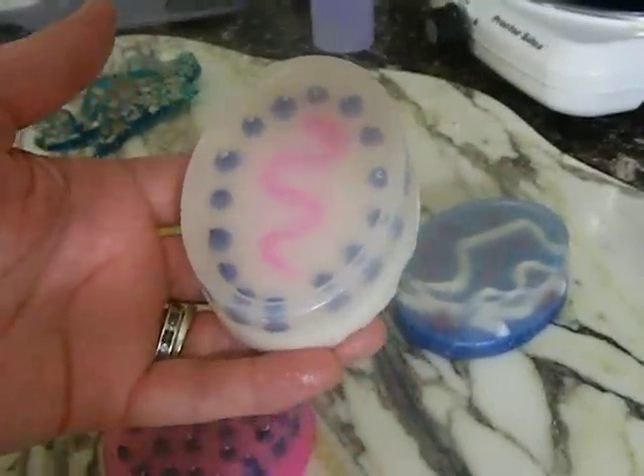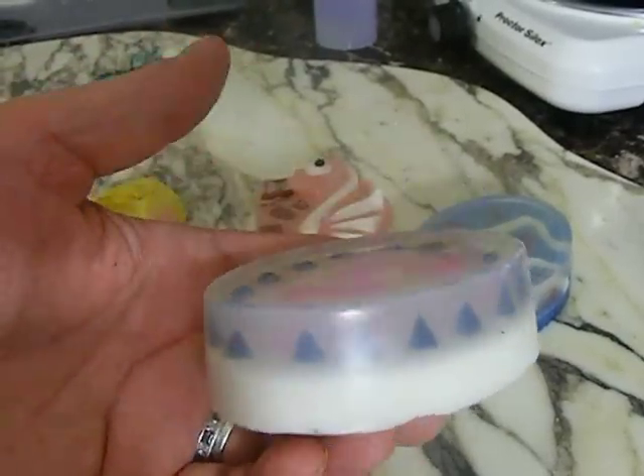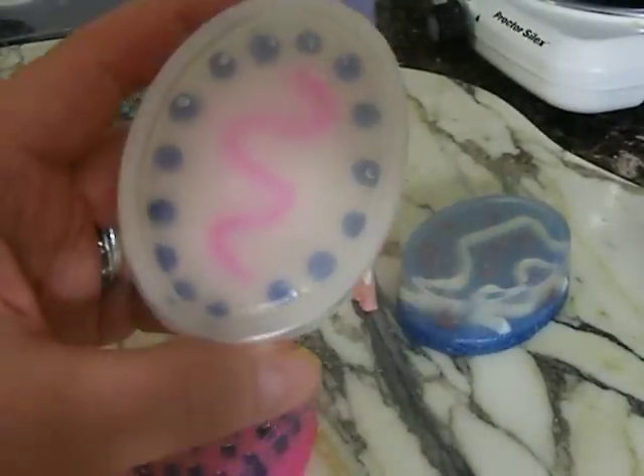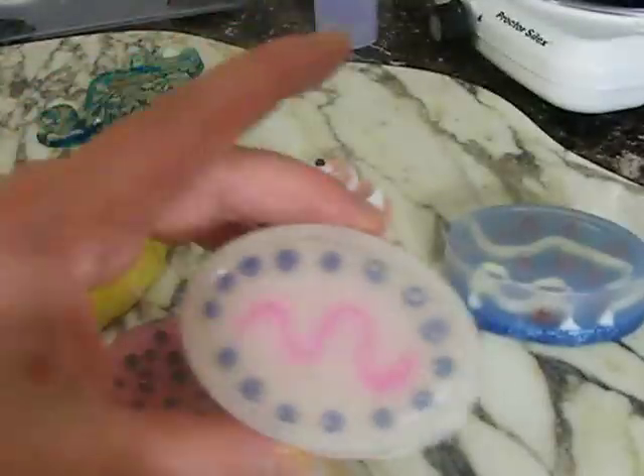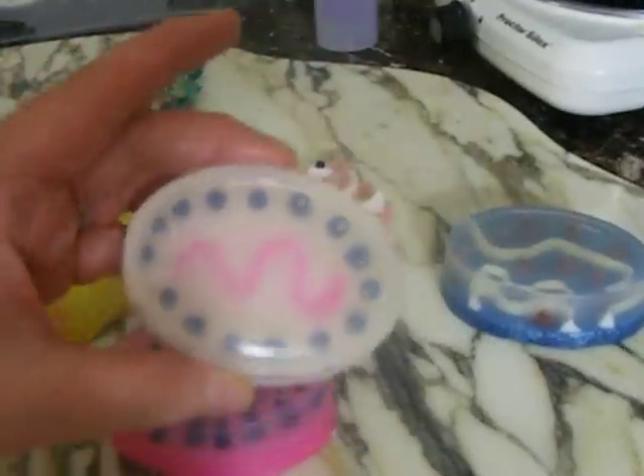All day today I was trying to do embedded soap without an actual embed — and guess what guys, it came out pretty cool! I'm happy. I just have to work with colors a little bit better and do different shapes, different sizes, different designs. And that's about it.